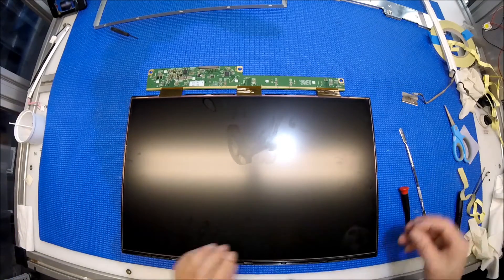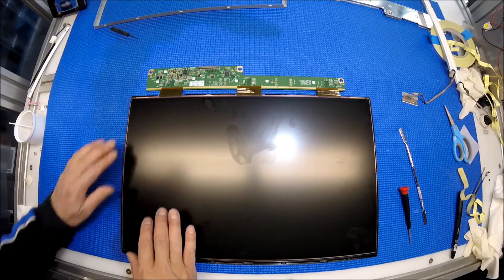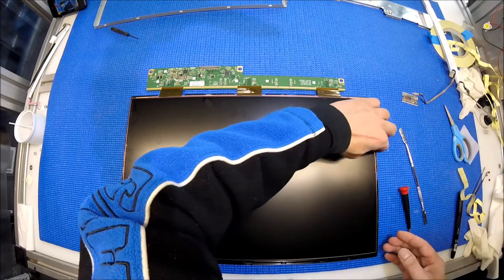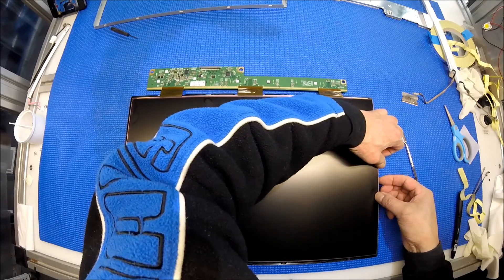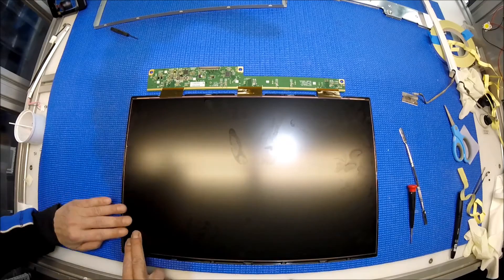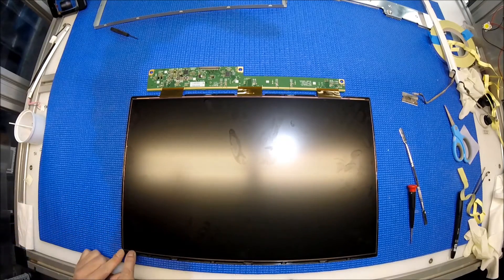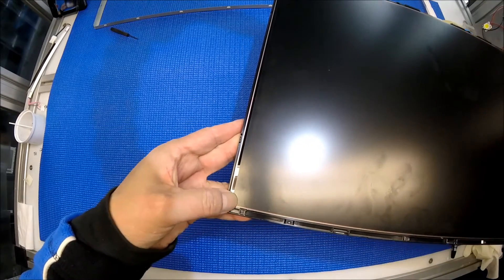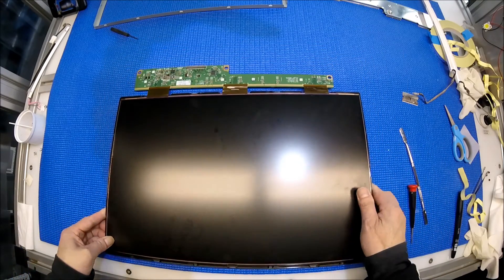Really important: make sure the glass sits inside the plastic film. If it's not all the way in, when you snap the metal cover back it's going to crack the screen. I have cracked a couple of screens before, so it's a really painful experience. So make sure, again, it sits inside the plastic film — all four corners.